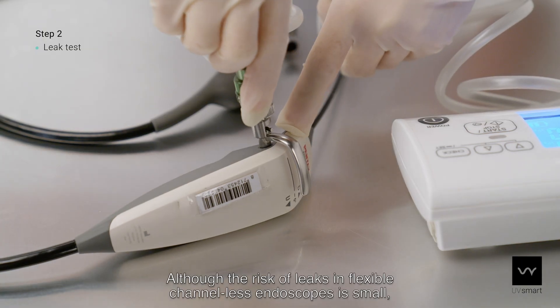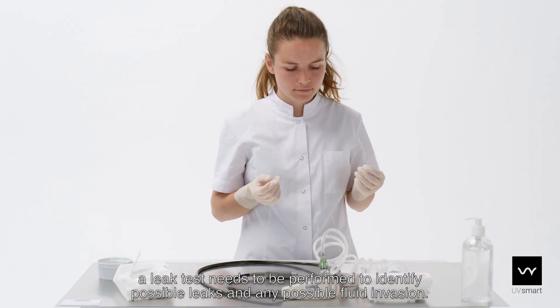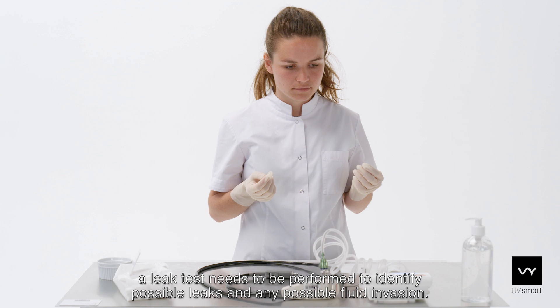Although the risk of leaks in flexible channelless endoscopes is small, a leak test needs to be performed to identify possible leaks and any possible fluid invasion.